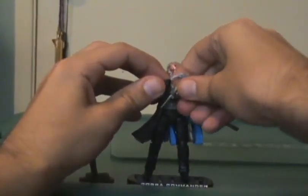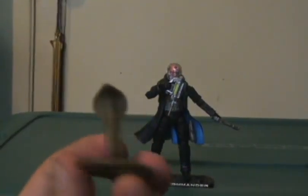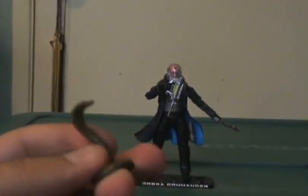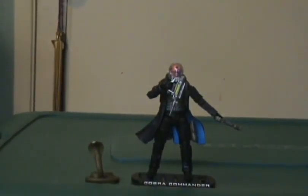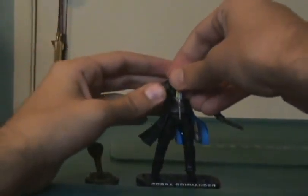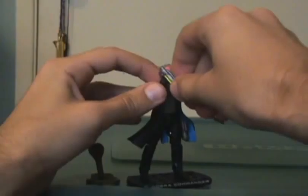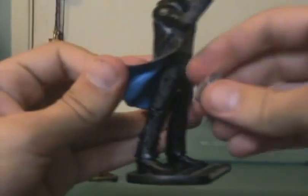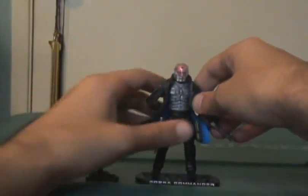He also comes with a King Cobra — appropriate for the leader of Cobra! It is a cool accessory, especially since there are select figures that come with it. He does have an ejection needle which he carries pretty well, and he can store it. There's a little leg hole right here underneath his coat that you just snap it in. The jacket does move a bit, but it looks alright.